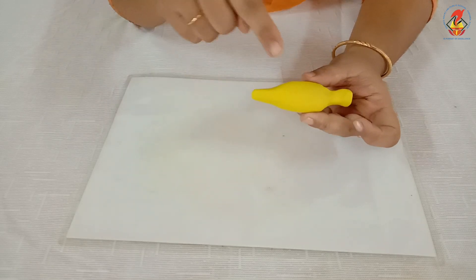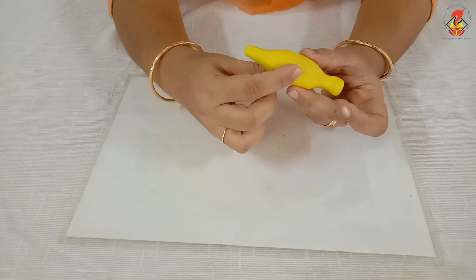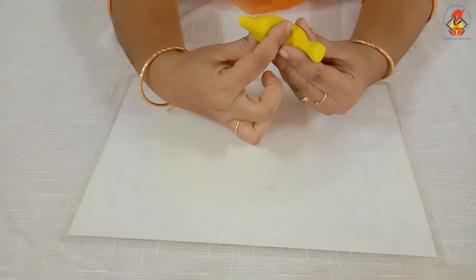Then, bend the middle portion of the clay slightly to get the curve shape of banana. You have to press the middle portion like this.